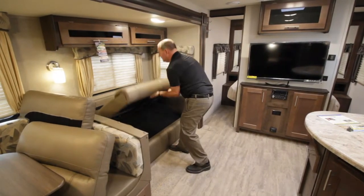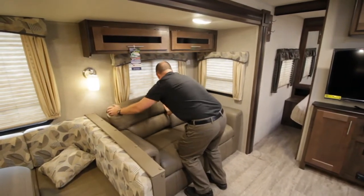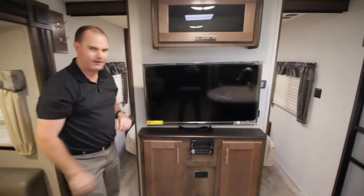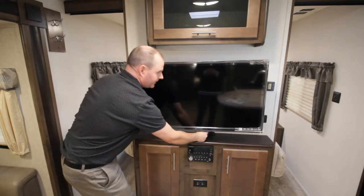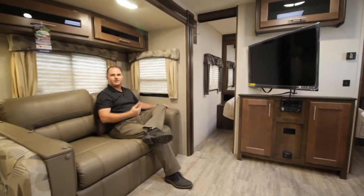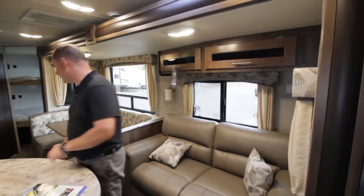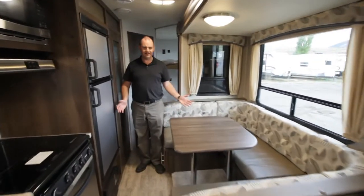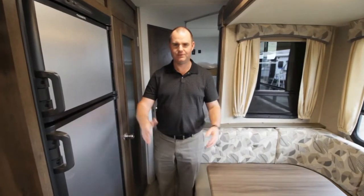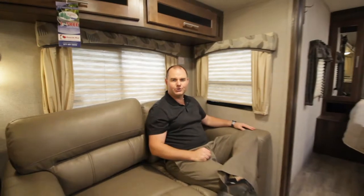A lot of people say the TV isn't in the right spot, but it really is quite a good spot — it folds out and comes over to the side, so when you're sitting there enjoying a beverage at the end of the day the TV is at a perfect viewing angle. One last feature: I've brought the slide in now so you can see that you can access the entire trailer with the slide in — you can still get to your refrigerator and move throughout. Just one more great feature on this 265BHX. This has been the Wildcat 265BHX — my name is Alan Martin, come to Jubilee RV for all your best deals.